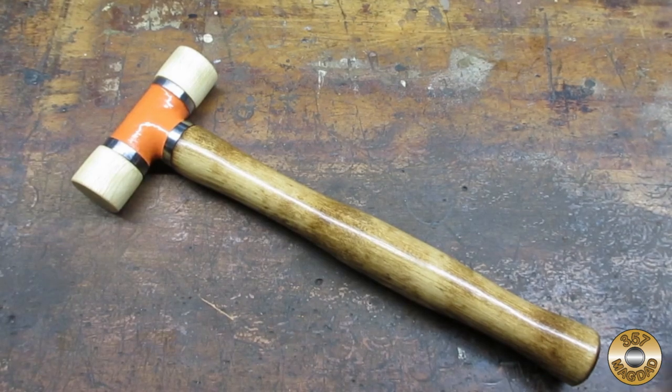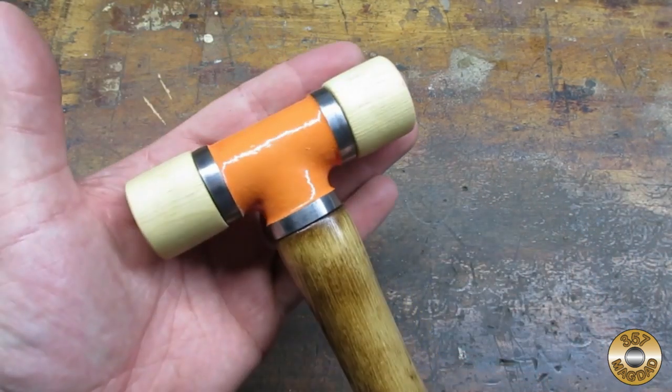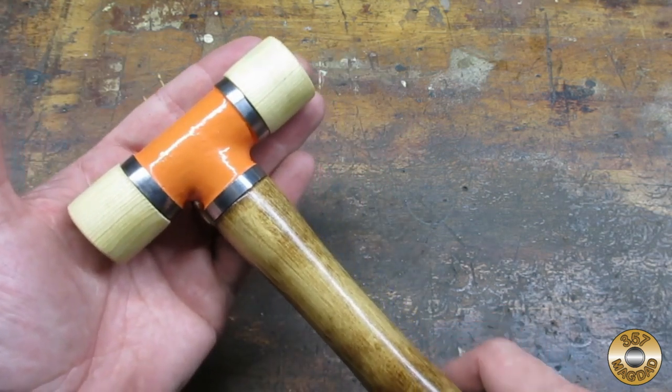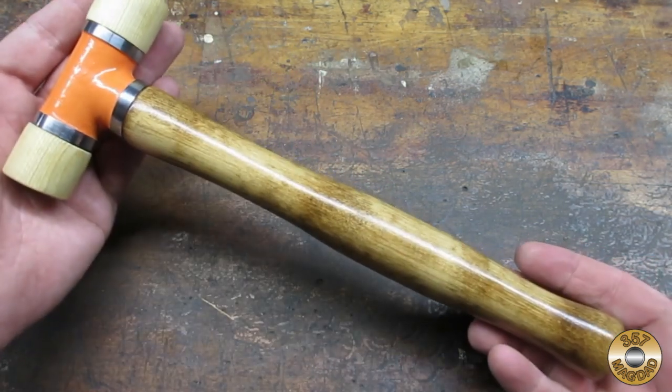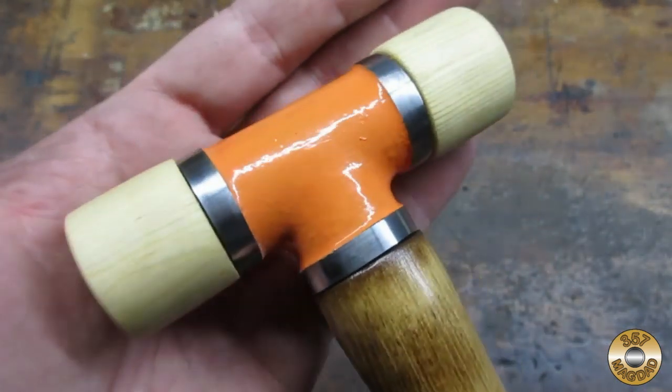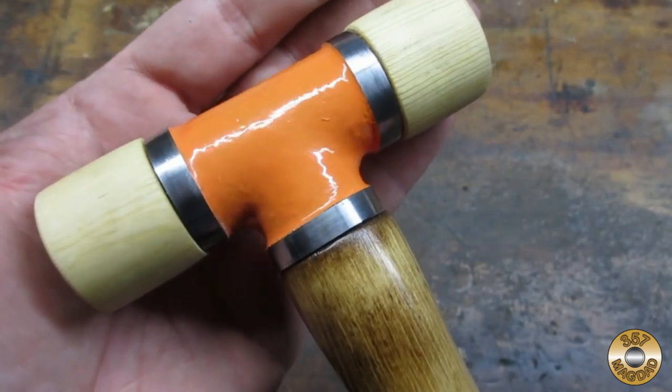I used inch-and-a-quarter pine dowel for the handle and hammer faces, and I used a half-inch iron pipe tee. I've seen others use a brass tee and hardwood for the handle. I've also seen people fill the tee up with BBs or lead shot to add weight.